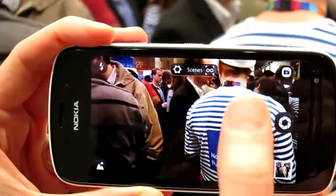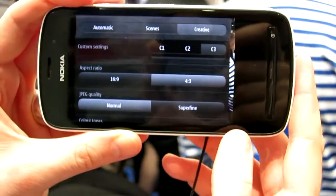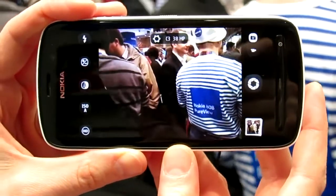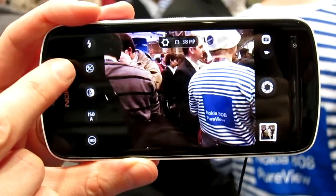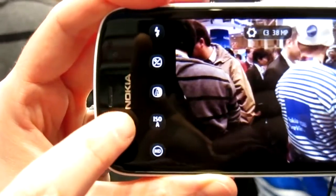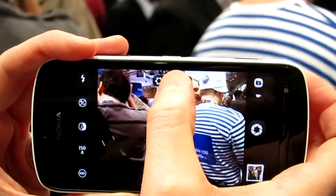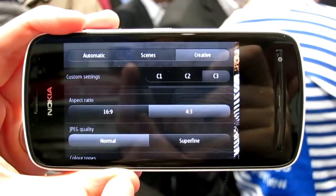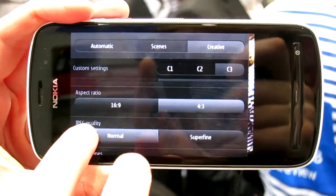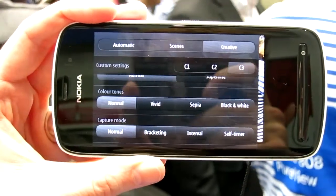The third mode for capturing is the creative mode. This is when you want to have full control of the settings and want to fine-tune them manually. So you have here the exposure compensation, white balance, ISO and ND filter, and also a bit more settings: aspect ratio, two of those, JPEG quality, color tones, capture mode.